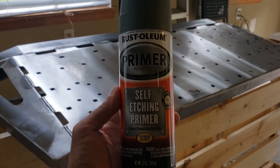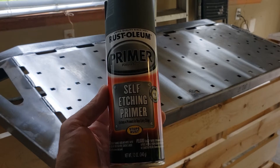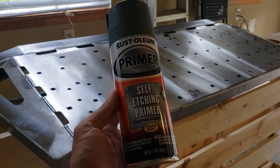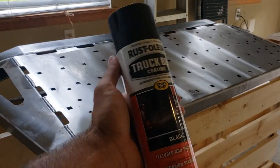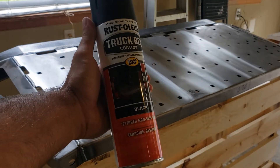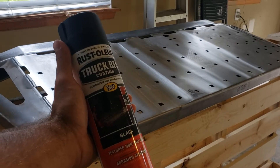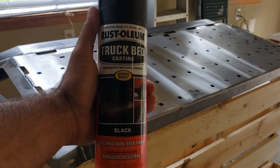I went to Lowe's and picked up multiple cans of self-etching primer — this stuff will adhere to steel and other things. It's a good automotive base. I'm gonna do maybe two to three coats depending on how much it looks like I need. Then finally I'm gonna top it off with truck bed liner — this thing's tough as nails. I've used it to touch up rusty old bumpers and other metal pieces on my cars before, so that'll be my top coat, probably two to three coats as well.